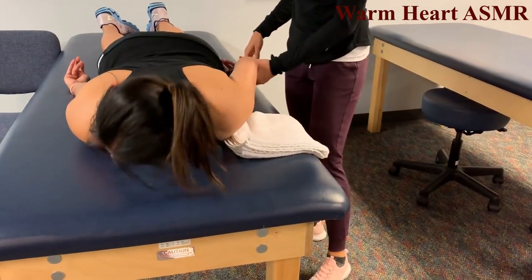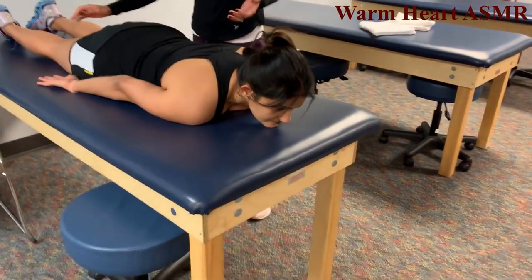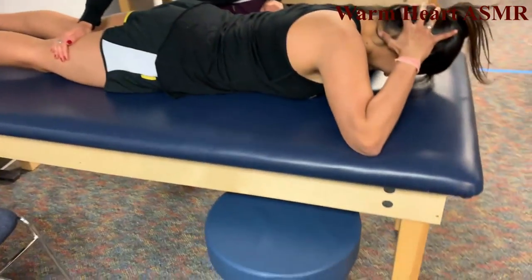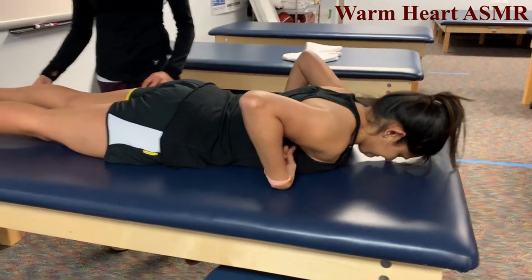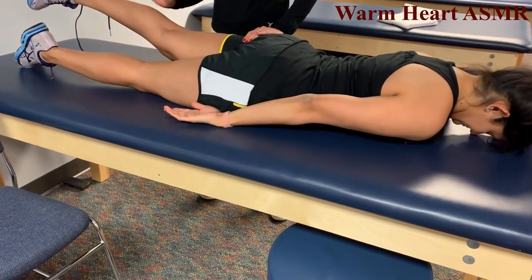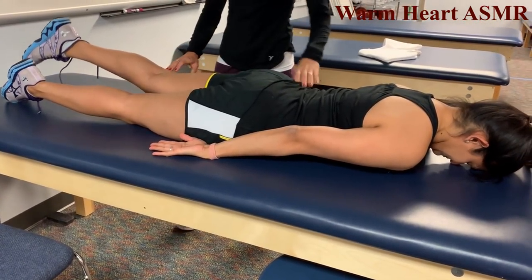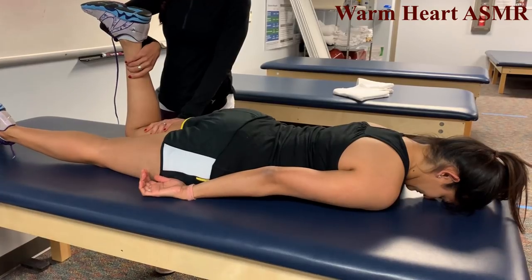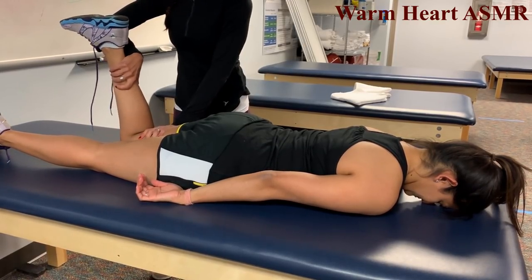Back extension — hands behind head, clear your chest off the table, that's a 5. Hip extension — keeping your knee straight, lift your hip up, hold, that's a 5. Knee flexion prone — bend your knee, hold, don't let me straighten it, that's a 5.